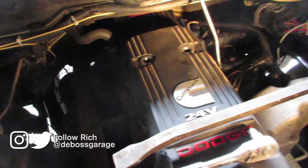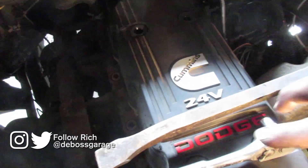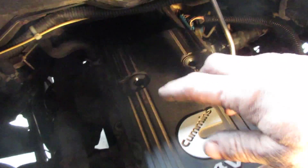I'll show you guys how to take a valve cover off. Pretty straightforward. This is an '07 and it has six 10 millimeter head bolts that hold the valve cover on.